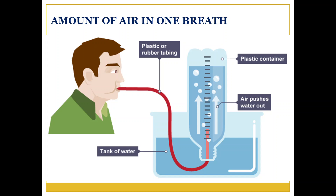Insert one end of a rubber tube into the mouth of the bottle under water. Hold the other end of the tube in your hand. Inhale as much air as you can and blow the air into the measuring cylinder through the rubber tube. Don't breathe in air while blowing the air out.